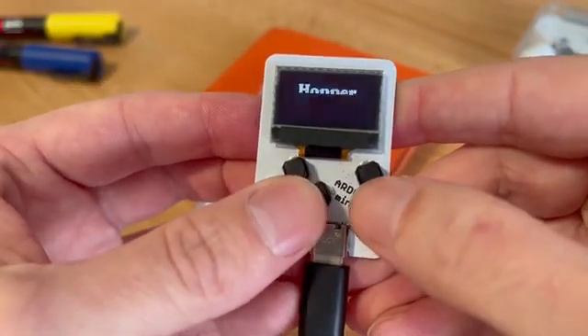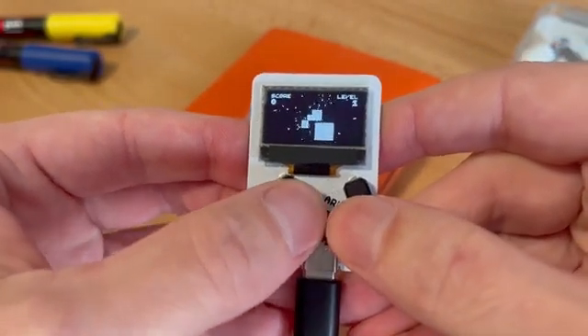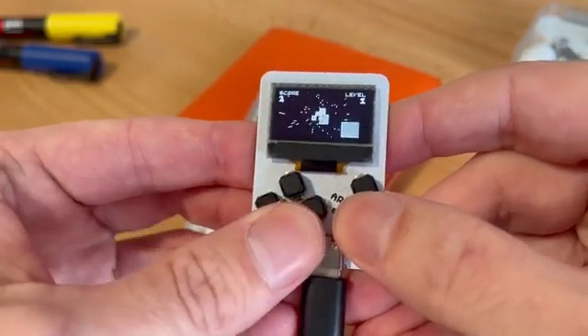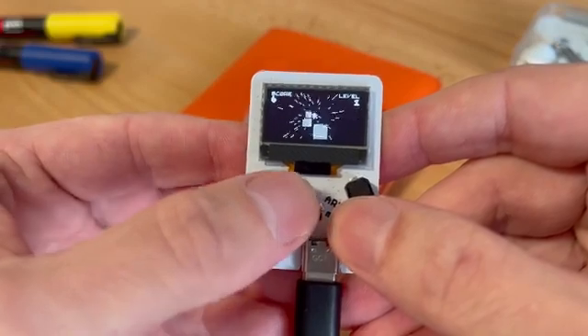We've got Hopper, which is a 3D platformer created by community user Obono, where you try to elevate your way through the stars jumping on these random platforms. Or fall forever.